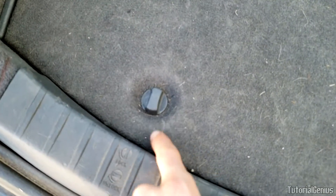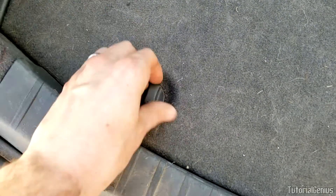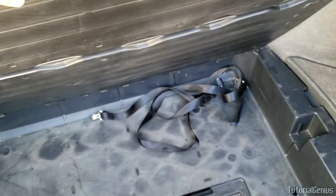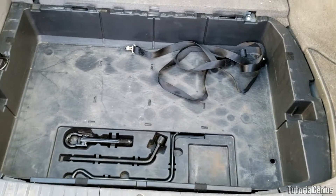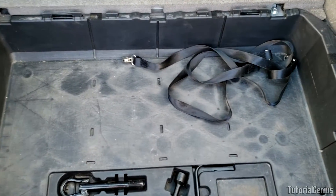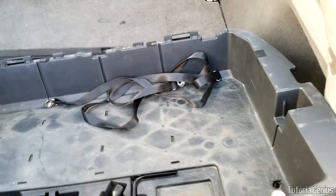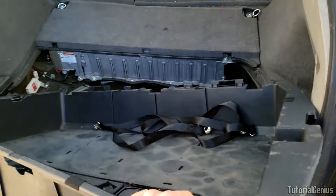Next we're going to remove this panel here. It's just a case of turning these to the unlock position — turn them 9 to 3 o'clock, both of them — and then you can just pull it out of the way. Underneath there we have access to our tools and things. If you need towing or need to change a tire, that pretty much just pulls out very easy.